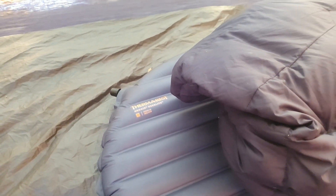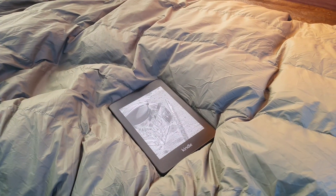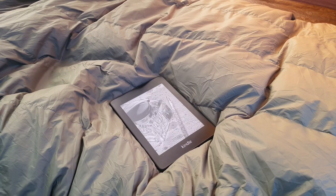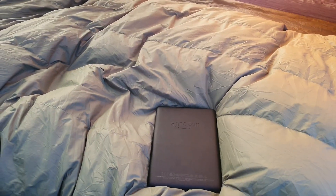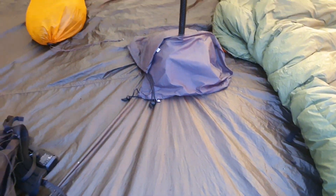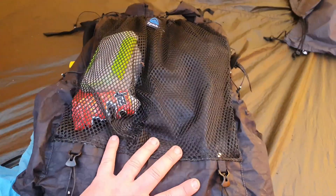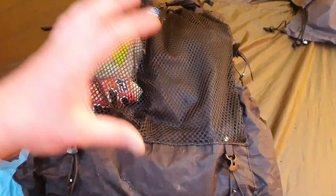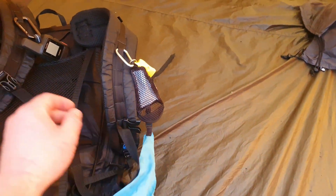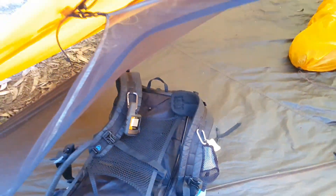I've also got my Kindle Paperwhite, which is super awesome — this one's actually waterproof, and I just purchased it for this trip. For my pack, I've got the Z-Packs Arc Blast, with all of my dehydrated food in the bottom. Everything else simply gets stuffed in. I've also got a whistle, a microfiber towel, and my Garmin inReach Mini just in case anything goes wrong.